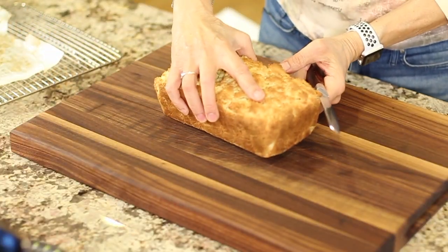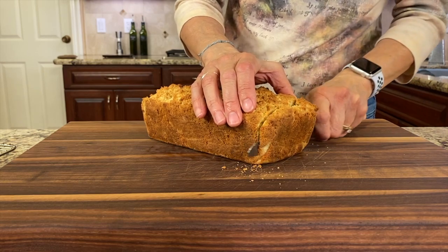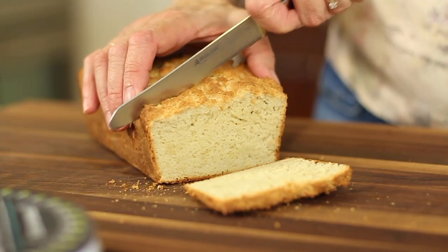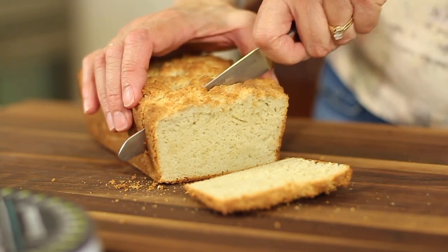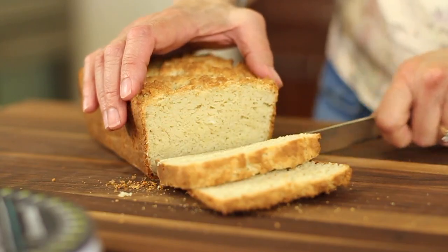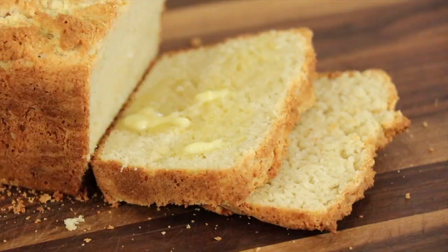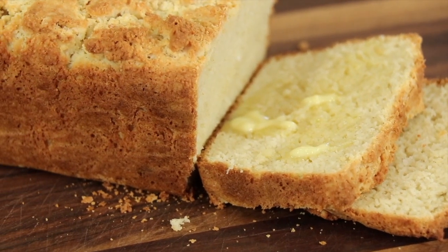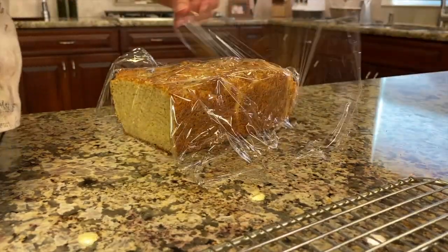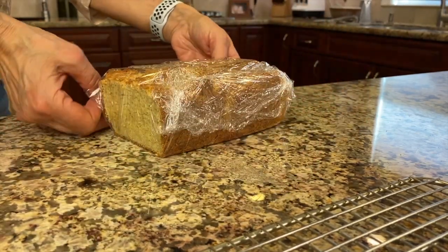I like to eat this bread when it's just out of the oven — still warm — and I like to add a little butter to it. It is so delicious, you guys got to try this. Great flavor, nice texture, and it's a little bit crumblier than a traditional loaf of bread. It doesn't have that gluten for elasticity, but it is very good. Go ahead and wrap your bread in some saran wrap to keep it on the counter for about four or five days.